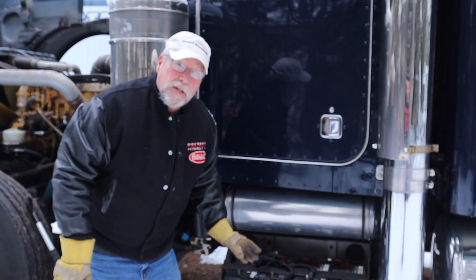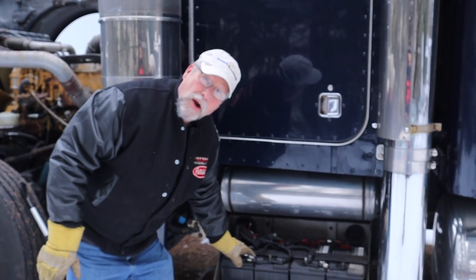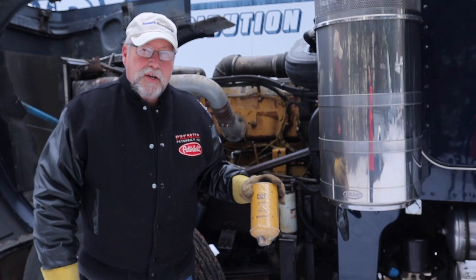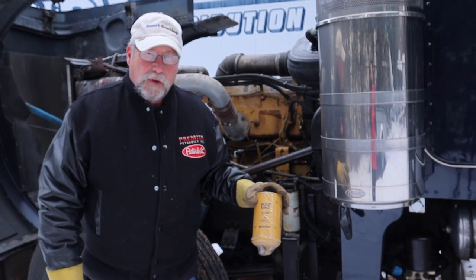Essential to successful winter starting are new batteries, new cables, and clean connections. And don't forget to have fresh fuel filters.